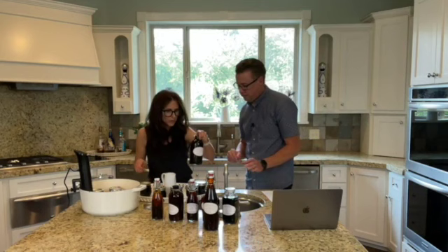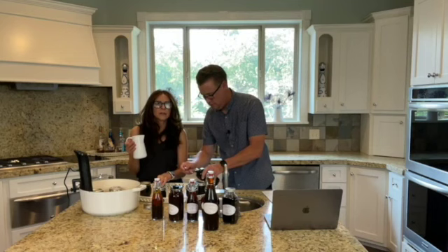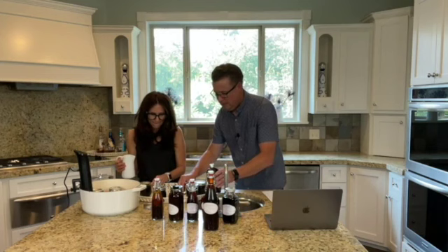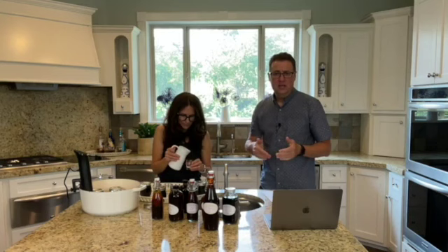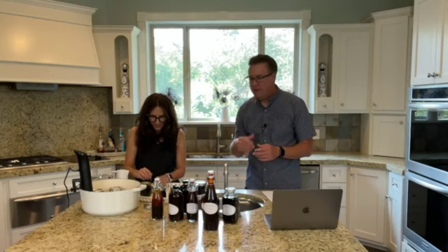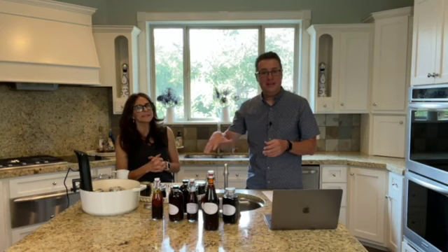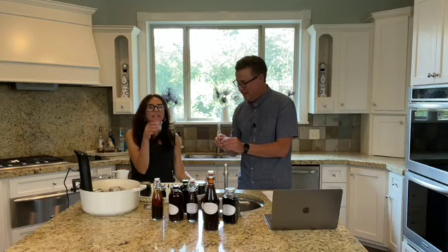So we're going to taste test it. Our taste testing method is just a tablespoon of whole milk and then a couple drops of your vanilla — I'm just going to eyeball this. We call this the Shannon Adams taste test method. Within our website in the extract-making section there's a whole section on how to know your extract is finished — you taste test it. You can do it with whipped cream or milk. The fat within the milk helps spread out the flavor compounds of the vanilla. Let it sit for about 30 seconds after stirring, then take a little taste.